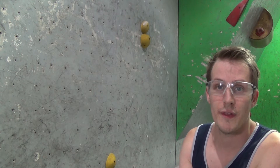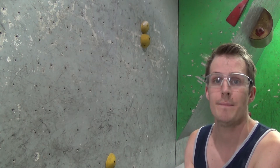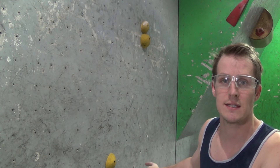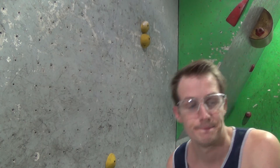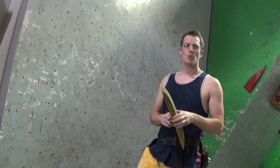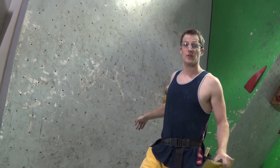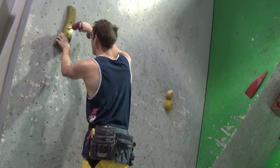Now I'm going to put the hold that we're driving to on, and that'll allow me to place the tow hook hold effectively. When we're placing this hold, we don't want it to be within reach of the start hold. Also, notice that this pinch is fairly vertical — the reason being is if you're able to down pull on it, you're going to be able to stop your momentum without having to tow hook.